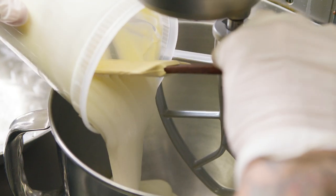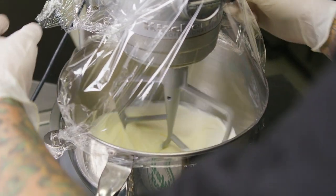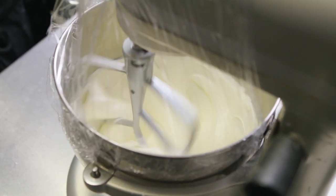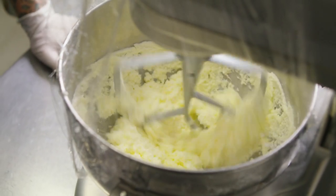This is our cultured butter. We make sour cream with four parts cream to one part buttermilk. Let it sit out for about two to three days until it's nice and thick, and then we whip it